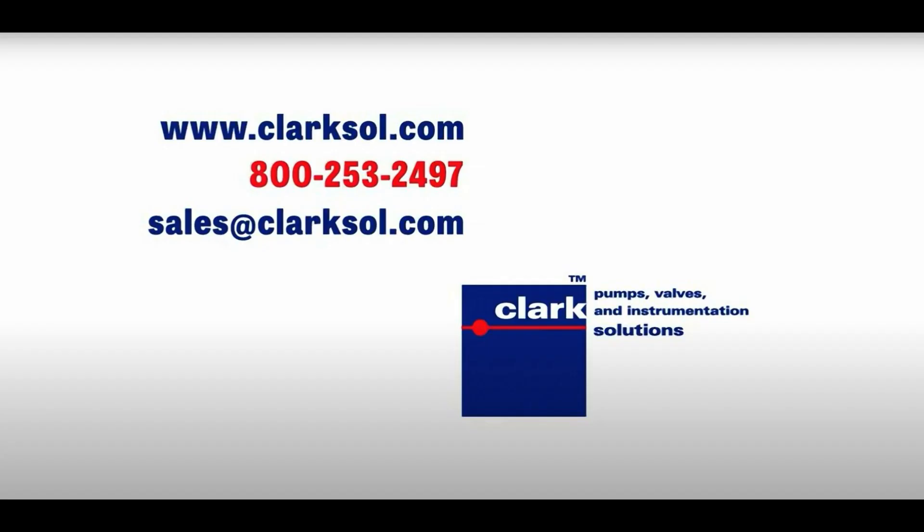If you have any additional questions or would like to discuss further, please give us a call or contact our sales email.